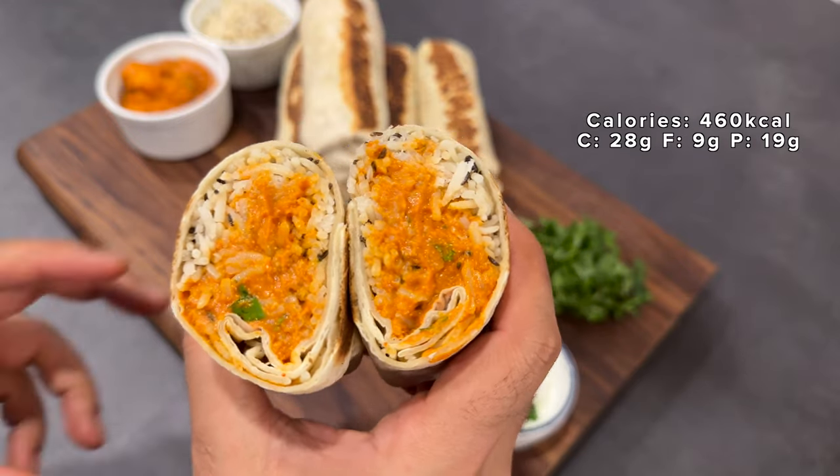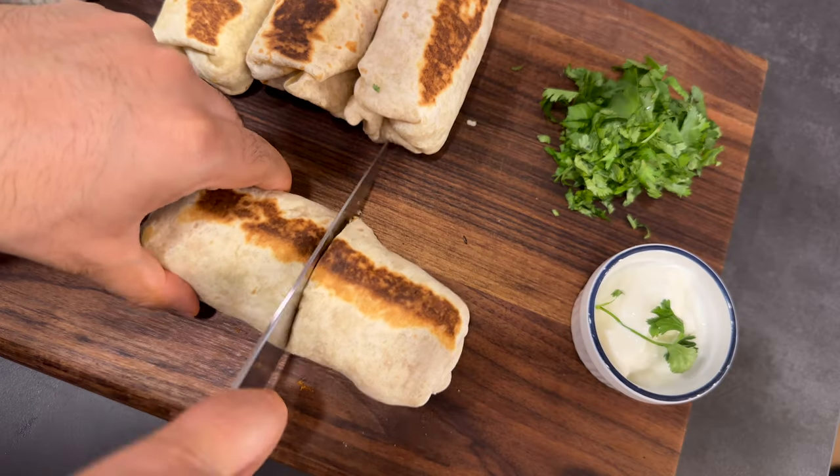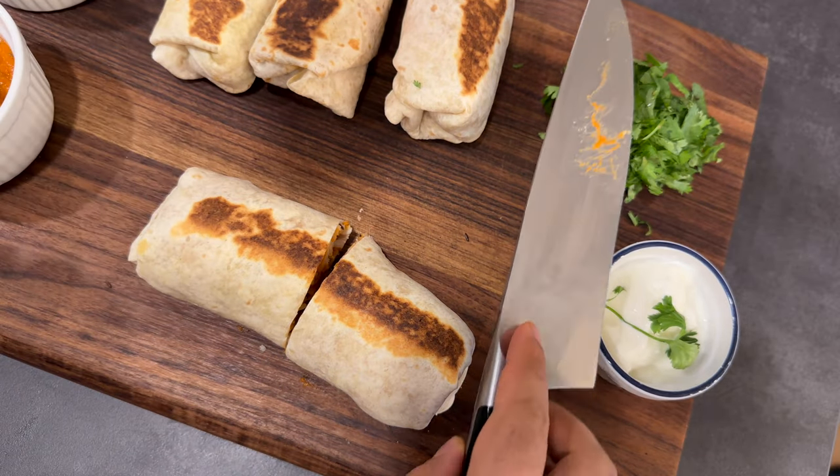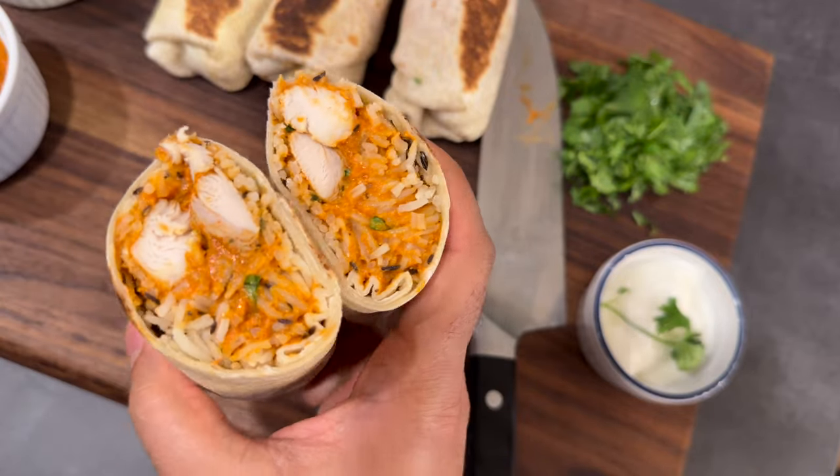Comment down below if you want to see more TikTok reviews and tryouts. And if you enjoyed this fusion butter chicken recipe, you're going to love my butter chicken mac and cheese. See ya.